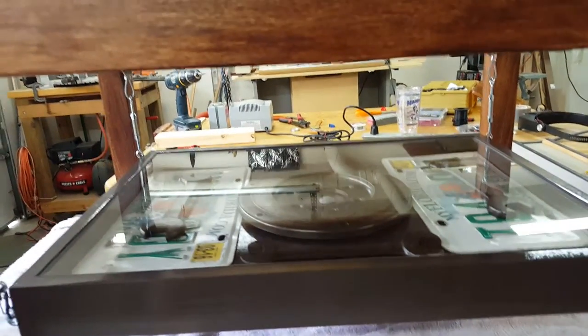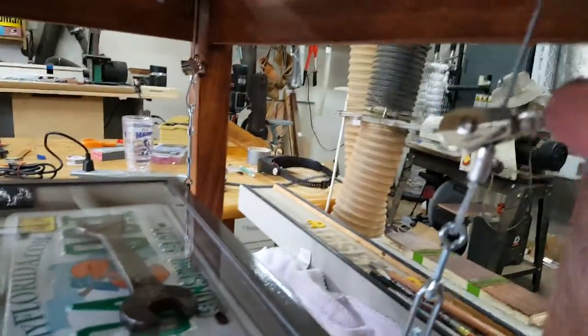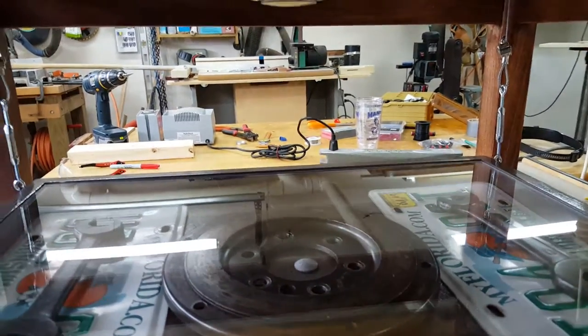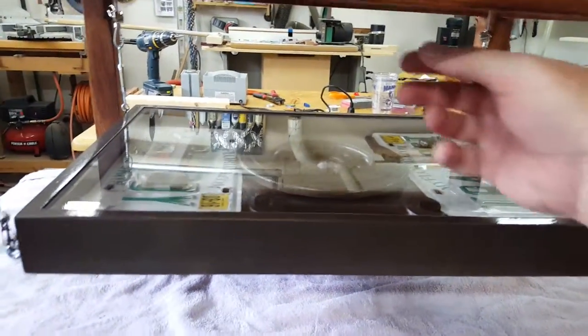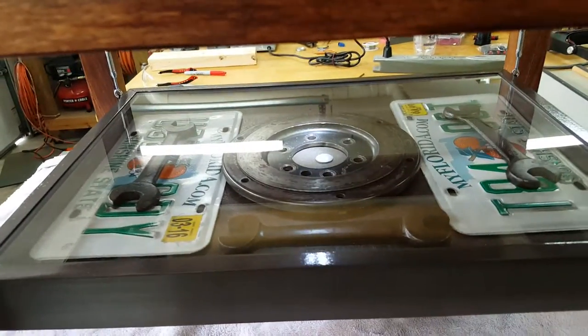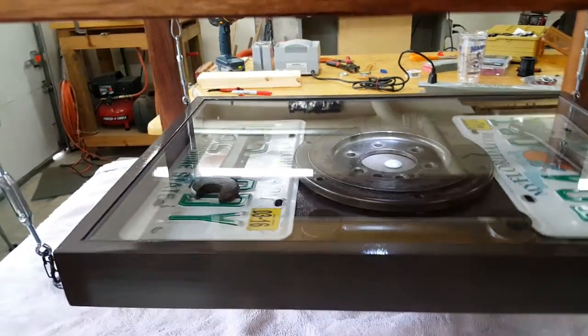One other request I got that kind of changed the design midstream: I was going to have this set of cables come straight across and attach with a turnbuckle. But the customer wanted a light to down-light the table, which I actually thought was a pretty good idea. So hidden underneath there is a light — in the evenings you'll have something to light up the bottom and see what's in there.